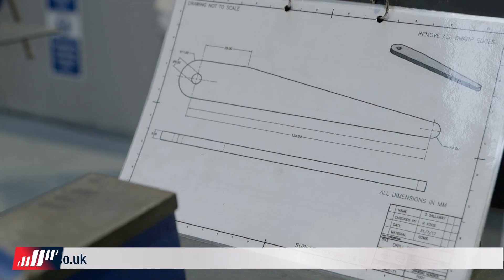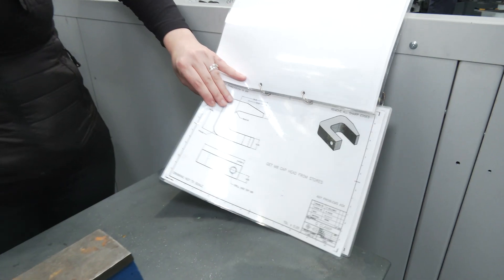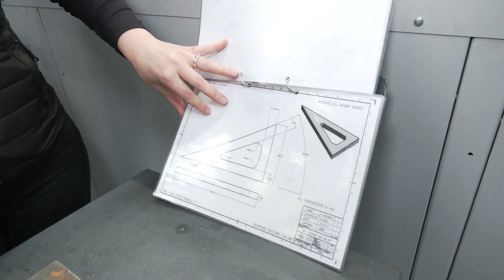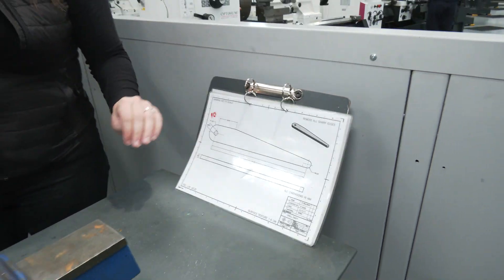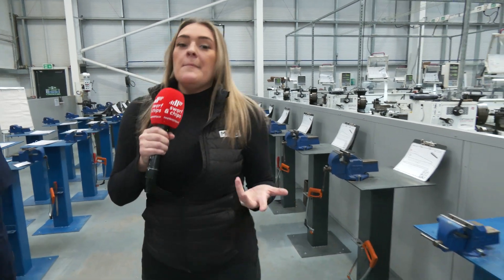This will come in from a customer: can you make this — the material, the size, everything. And obviously, as you can see, over the coming weeks the jobs will get progressively harder and harder. Great facility — they've got loads of spots here so you can fill this area.